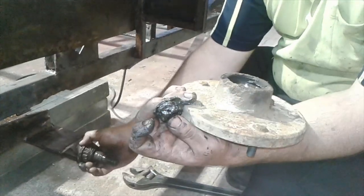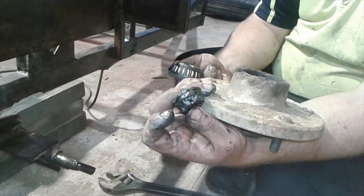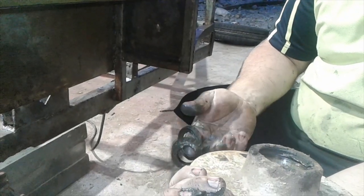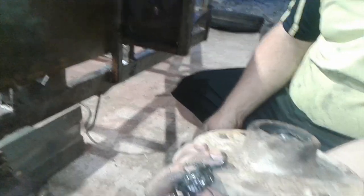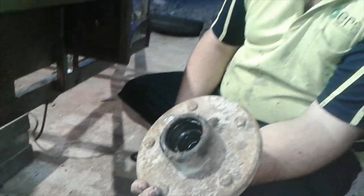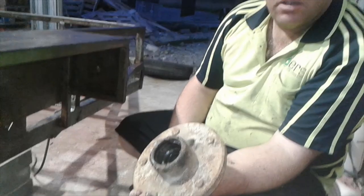Here goes the old buggered bearings — right here it was making all the noise. You can feel it. So now I'm going to go and clean all that rubbish up and remove the inner bearings, and I'll show you that once I've given it a good clean. And I'll show you how to knock them out.